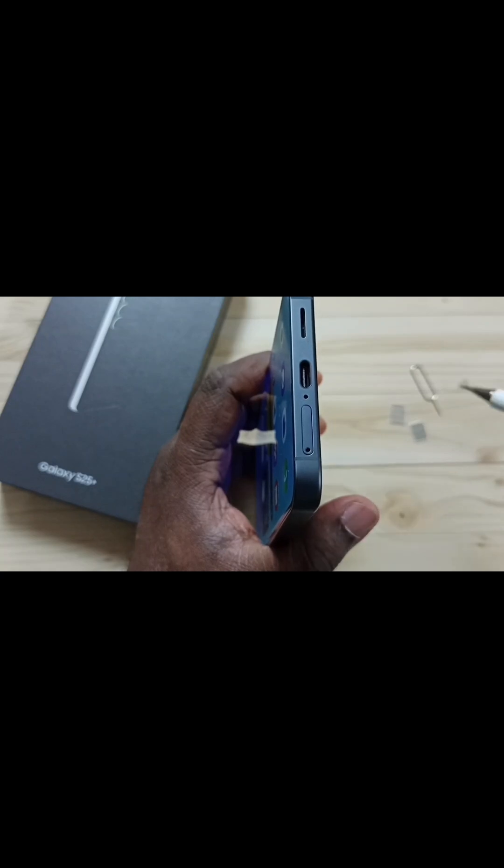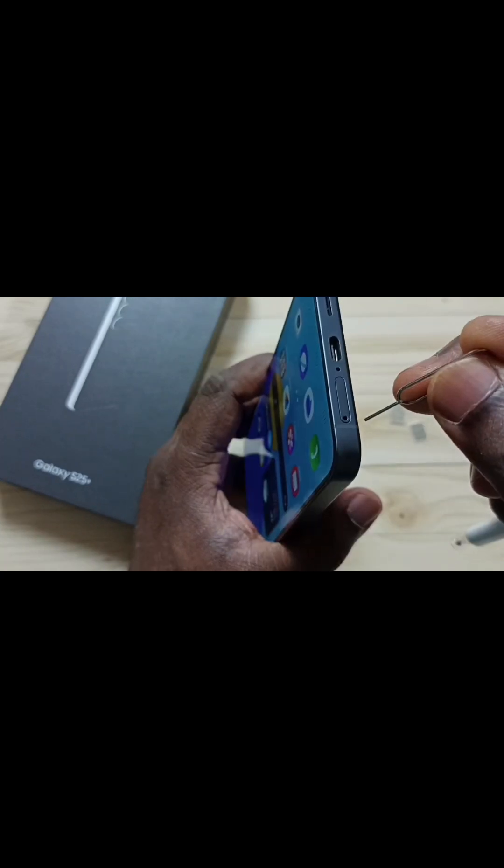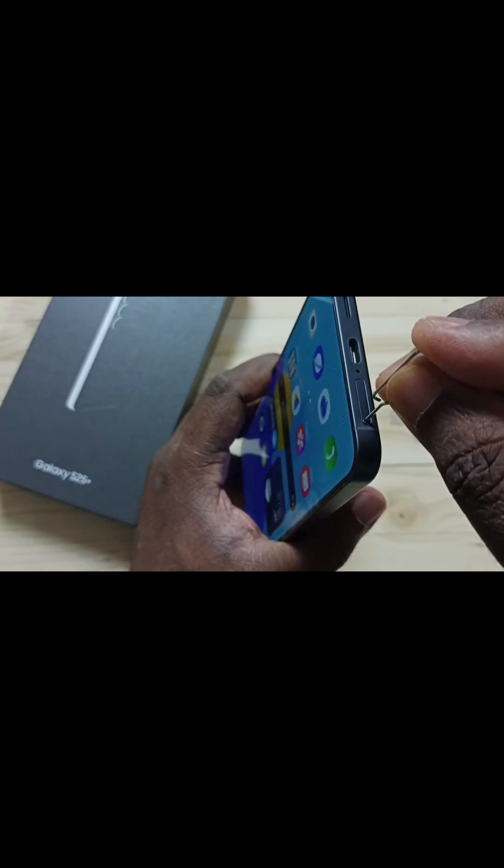Here we can see one hole. In this hole we have to insert the sim remover pin. Let me insert this pin into this hole, then push. Done.